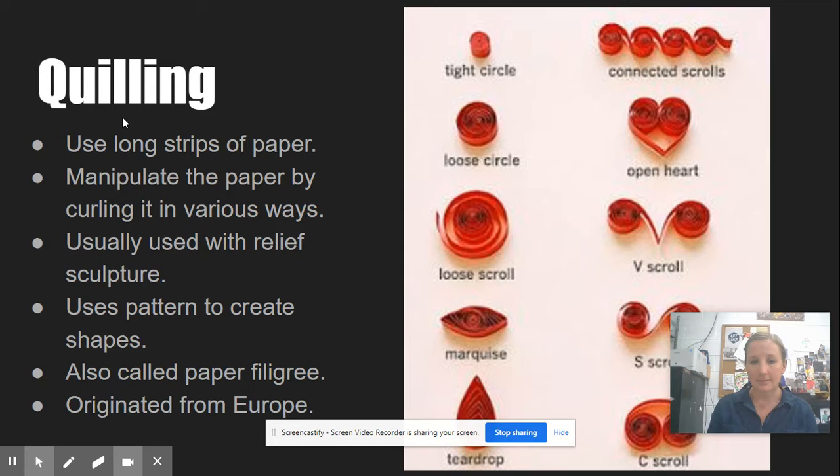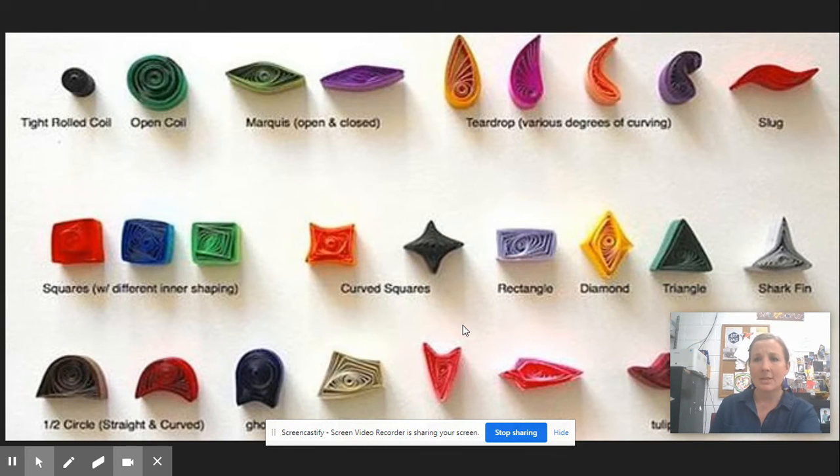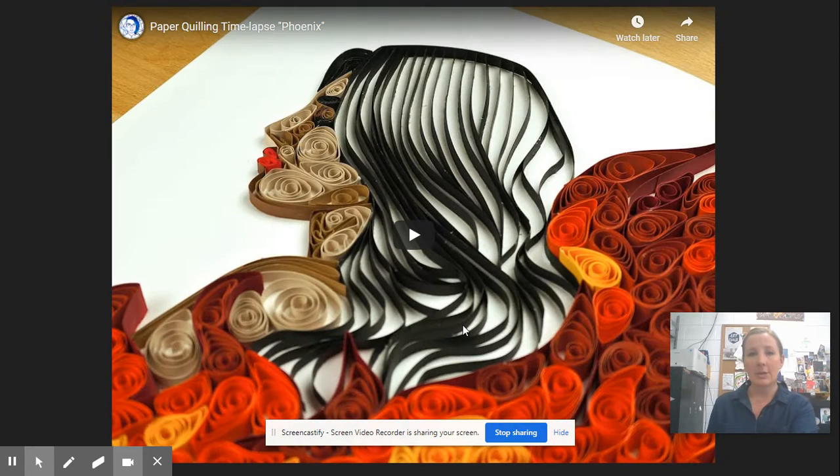The marquee is a curled piece where you've pinched the ends to make a football shape. A teardrop is the same idea but you're just pinching one end. You can get the idea of what all these different things are just by looking at this diagram. Really, any shape that you can dream up you can create with paper quilling — it's just a matter of creating the curl and then pinching and folding from there to get what you want.